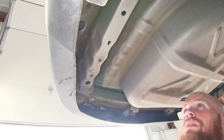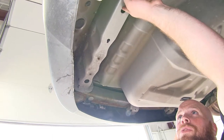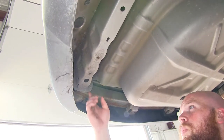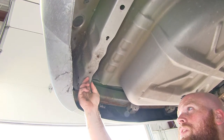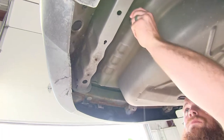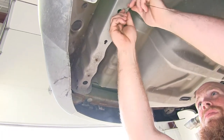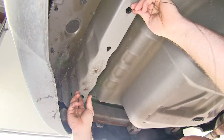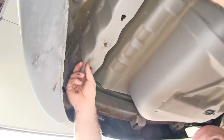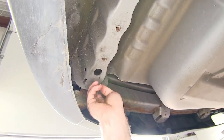Now we can fishwire our carriage bolts and spacers into place. They'll be coming through these holes back here, so in order to get them there, we'll fishwire them through this access hole towards the rear of the frame rail right there. Send the coiled end for the threads up in there. I can put my finger in there to kind of feel for it and help guide it.